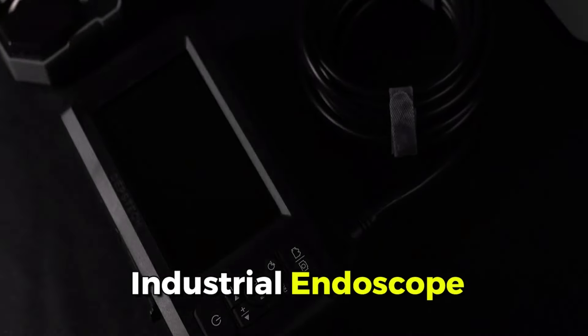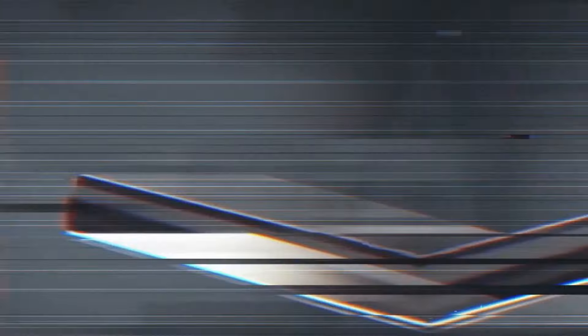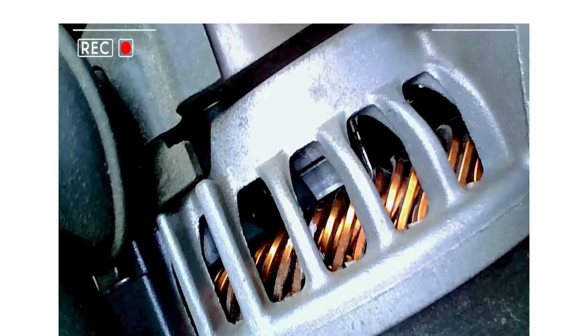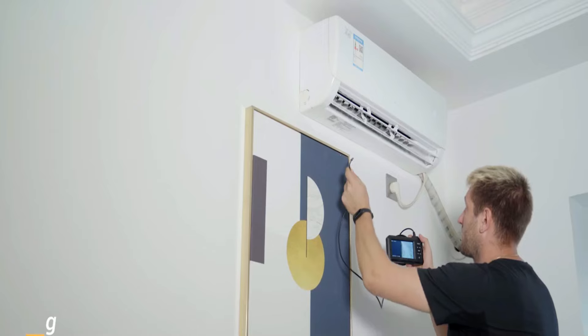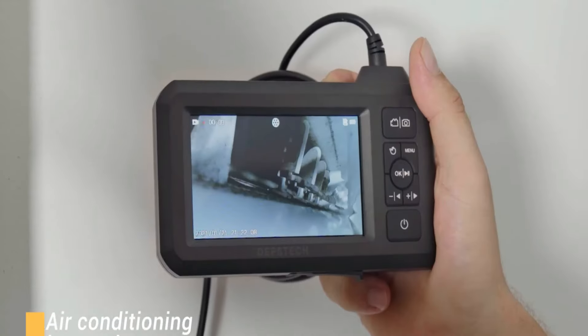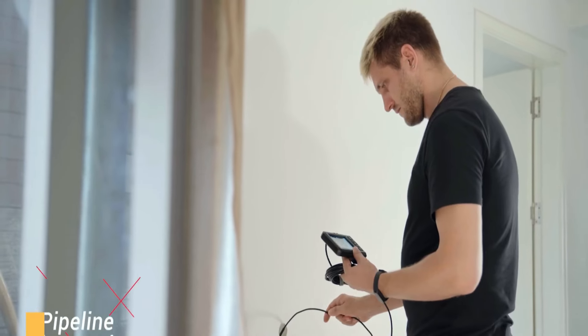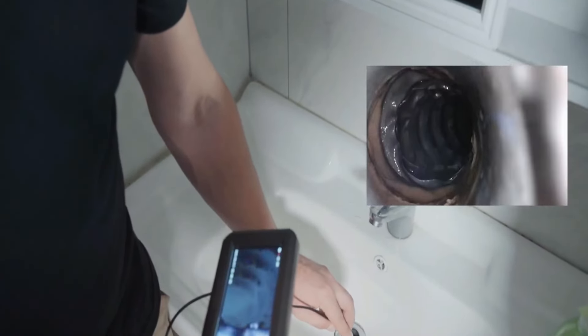Introducing our 5.5-millimeter ultra-thin probe endoscope with a 4.3-inch color screen — no Wi-Fi or Bluetooth needed. Perfect for various inspections, featuring a 16.5 FT cable, an IP67 waterproof camera, and adjustable LED lights for clear imaging. Includes a 180-degree rotating function and a built-in battery lasting up to 4 hours, backed by helpful accessories and a 24-month warranty for hassle-free inspections.